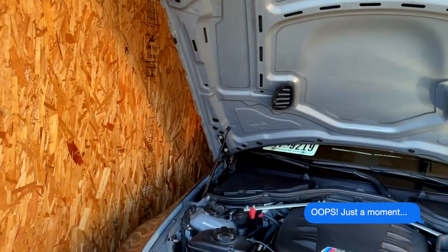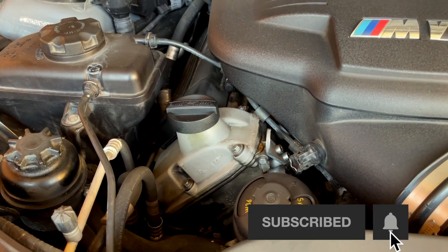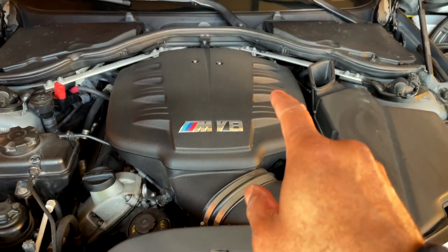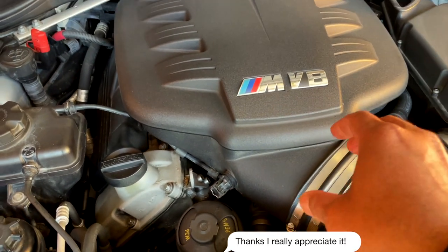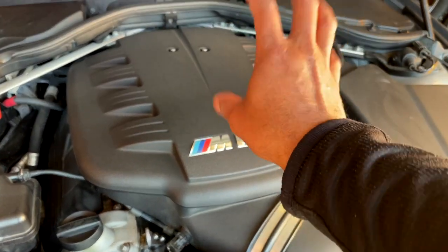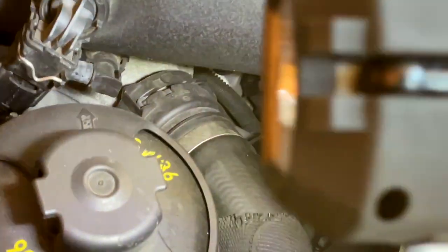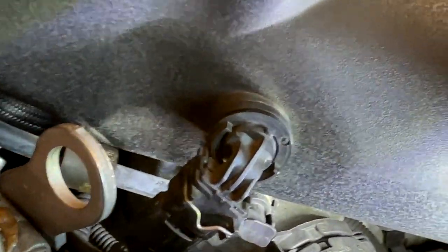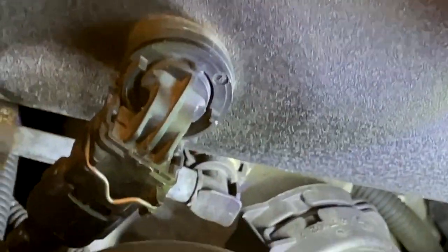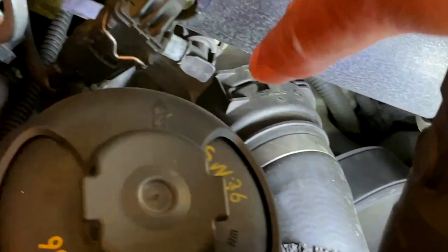We're going to roll right into this because I've already ran Beamer Link. I use vpeak module and Beamer Link - that's in the description below. I used that to run a check, and it did come back that it's going to be the thermostat. We've got to remove this plenum to get to it. Just below there, if we follow this hose right here, right where that connects - that is the connection of the top part of the thermostat. And that big pulley right here is the pulley that spins the water pump.